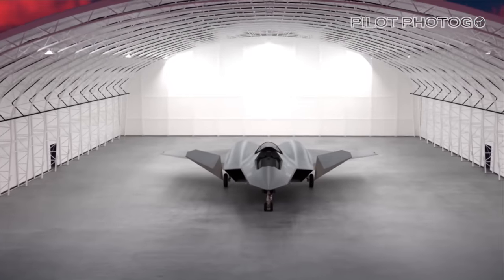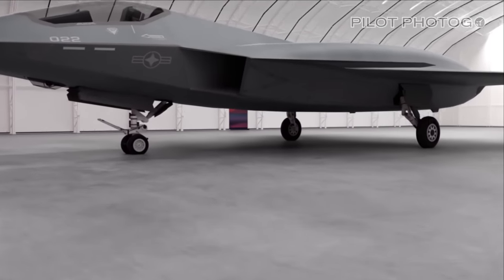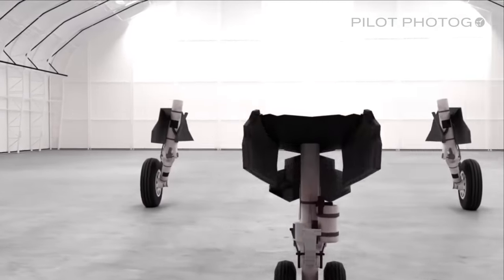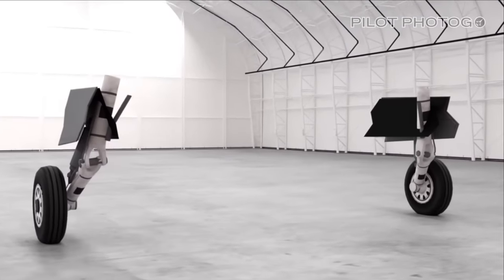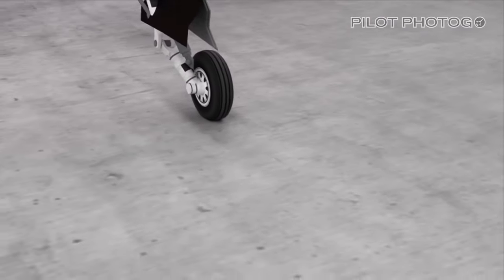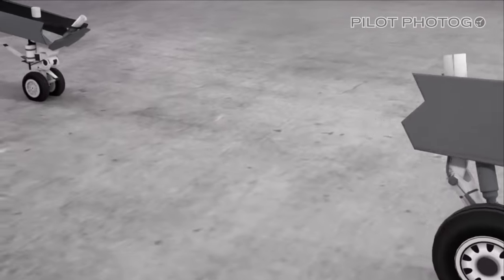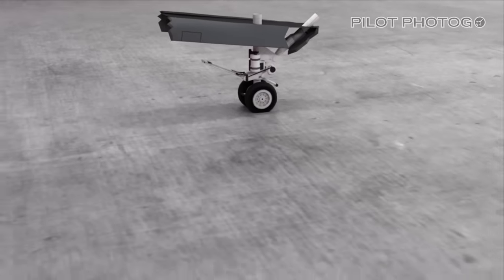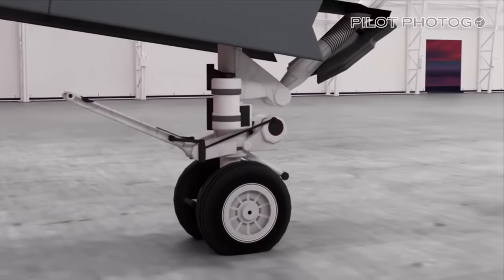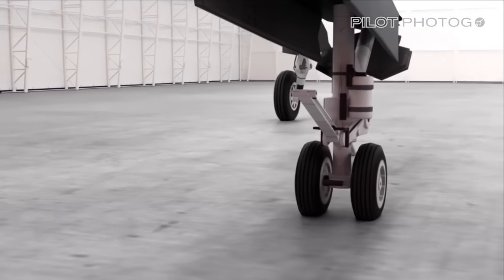We'll start from the ground up, specifically the landing gear. Along with the tail hook to catch the wire for carrier landings, the FA-XX will need heavy duty landing gear. Carrier operations are punishing on airframes, and the brunt of the impacts from landings and takeoffs are absorbed by the landing gear. The FA-XX's gear will have to be heavy duty and sturdy. Along with reinforced struts, the nose wheel will have to include a launch bar, which can be lowered to attach to the catapult. The undercarriage for the FA-XX will need to be designed with the smallest details in mind.